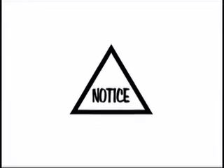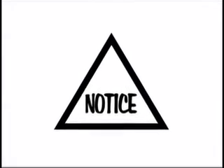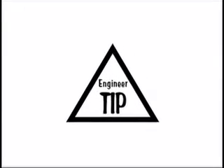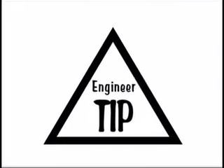During this installation video, it is important to look out for the notice symbol. This symbol indicates an important step that must be closely followed for proper installation. Also, pay attention for the engineer tip symbol, which indicates a special tip that may make installing your diaphragm a little easier.